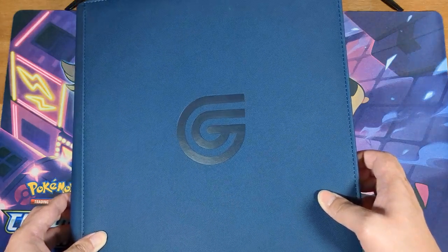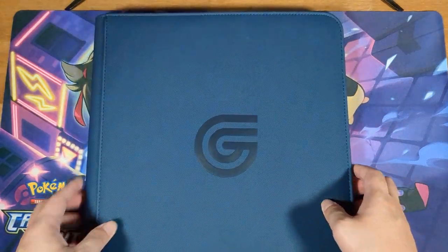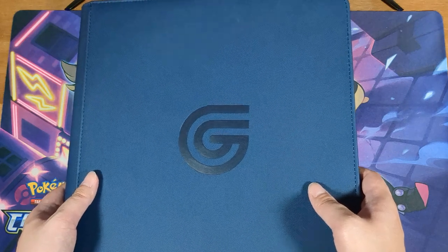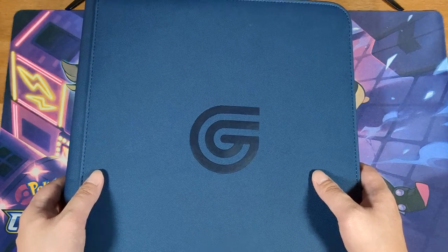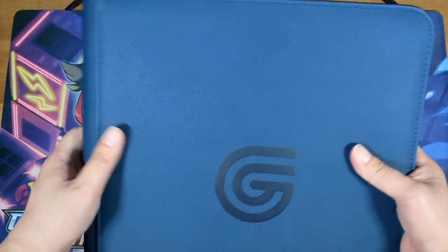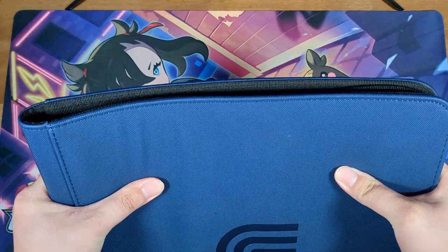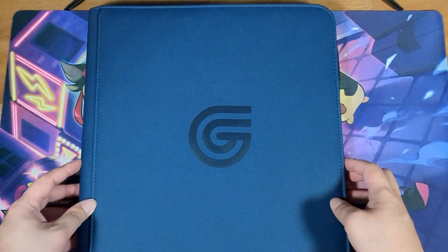This binder I found on Amazon actually has many different types of colors available. The reason I chose this navy blue is because I'm planning to use this binder for my One Piece trading card game collection, so I thought this color would be absolutely perfect for that game. Overall, I think I really like this binder. While I don't love that the cover doesn't feel as nice as the Ultra Pro, I do like that it is even more sturdy, and I love that it's the perfect color for my One Piece card collection.